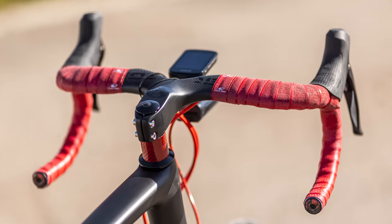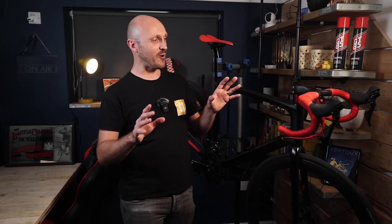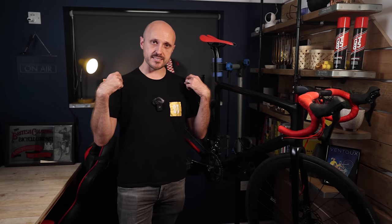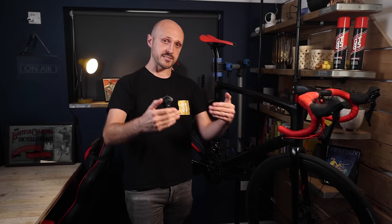Moving on to the bars — again fully carbon fibre, from a company called Toseek, costing £46. They have an integrated stem with internal cable routing channels. I went for 400mm wide bars with a 100mm long stem. The general rule of thumb is that your bars should be the same width as the distance between your shoulder bones — mine was 40cm, so that's what I went for. I chose a 100mm stem as my old tri-band had a 110mm stem and I always felt I was reaching slightly too far, so I brought it back a little.